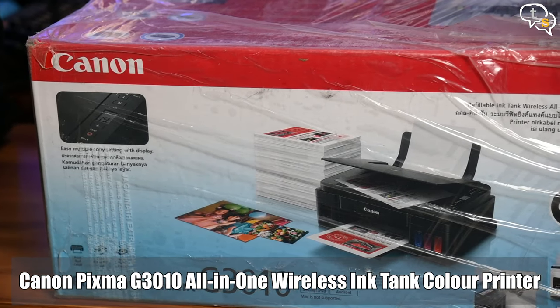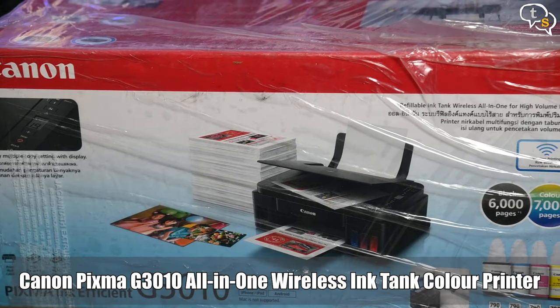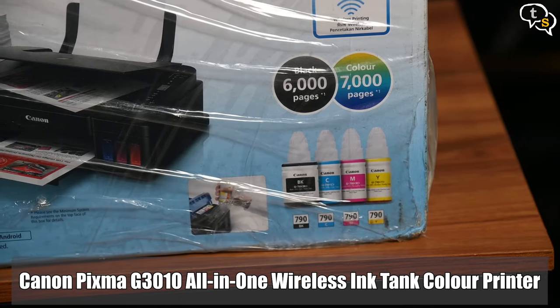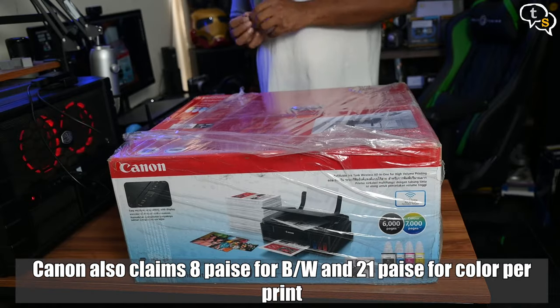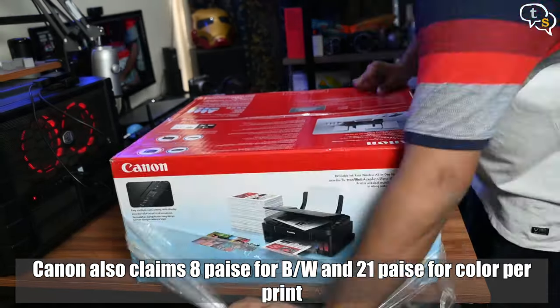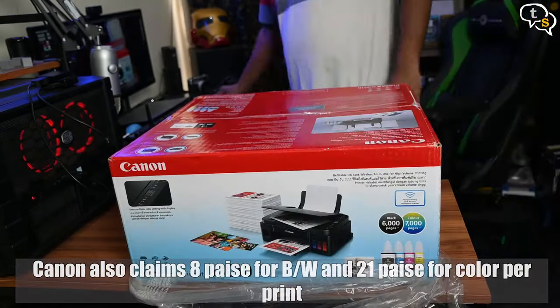I have here with me the Canon PIXMA G3010, an ink tank printer which has literal tanks on the printer which are to be filled manually with ink. The box claims 6000 black prints and 7000 color prints.